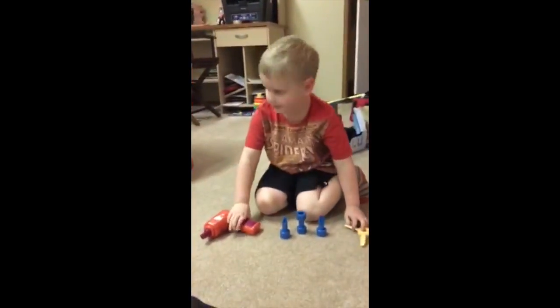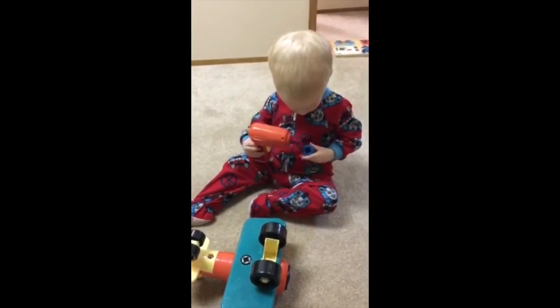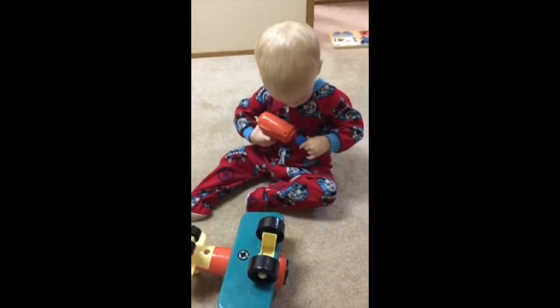And where's the airplane? Right there. What are you doing Bronson?